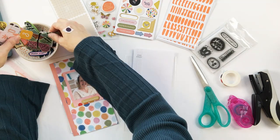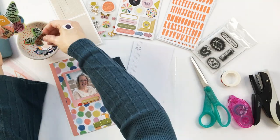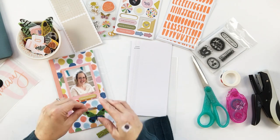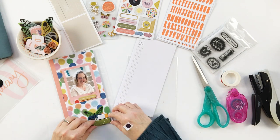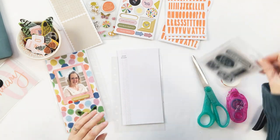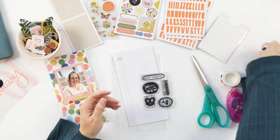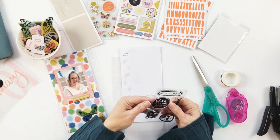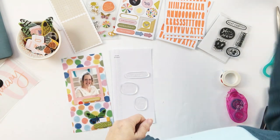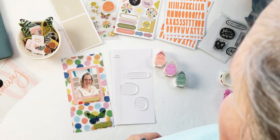Once the photo was taken care of, I wanted to play with the opposite side — the right-hand side of the layout. There's a lot of color already established on the left, so I decided to keep the right-hand background more white and neutral — somewhere your eye could rest. I had already decided there were some little one-two-three number die cuts in this kit that I really liked, and I wanted to add those in a vertical orientation over top of this page.